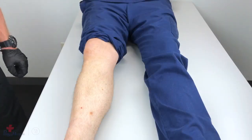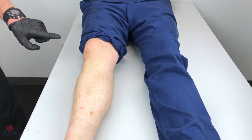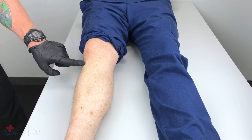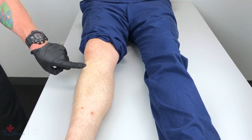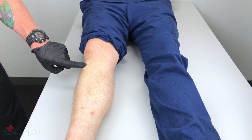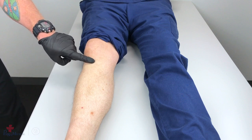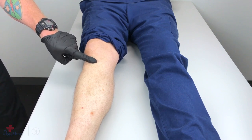To locate the proper tibial insertion site on the anterior of the shin below the kneecap, palpate the tibial tuberosity. Go approximately two centimeters medial to the tibial tuberosity and approximately one centimeter superior. This is the proper insertion site for the tibia.